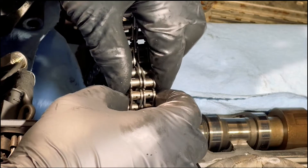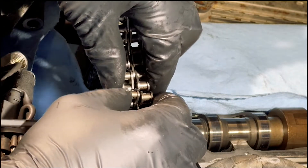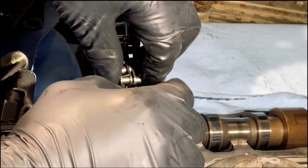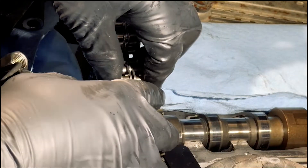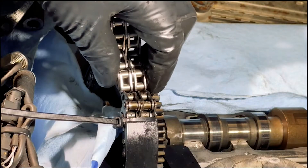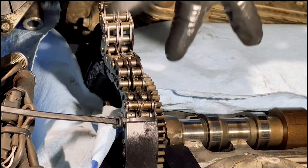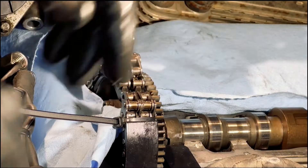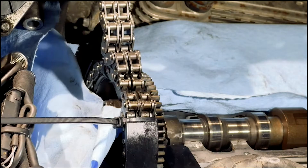Now you're using the link to connect both of them. You can secure them or not — nothing is going to happen, it will not disconnect in the process of rolling the chain through the engine, unless it's extremely badly stretched. But you still have the tensioner inside, and that's the main reason we keep the tensioner inside — to eliminate the possibility of the chain rolling out of timing or disconnecting. I'm going to use a factory piece of chain to connect both of them, and then we'll start rolling the new chain through.